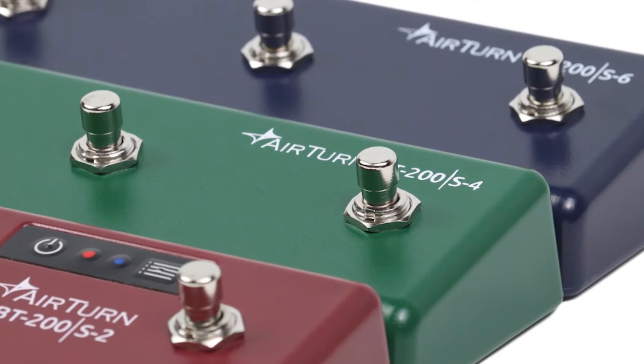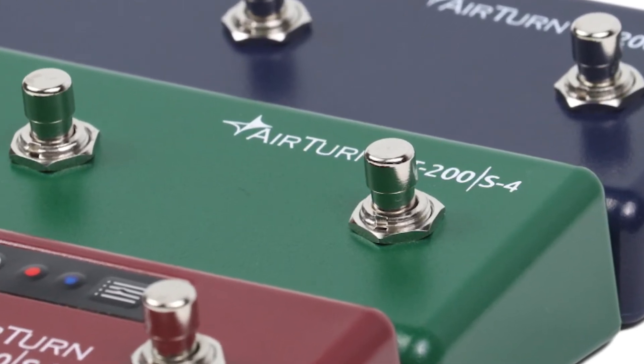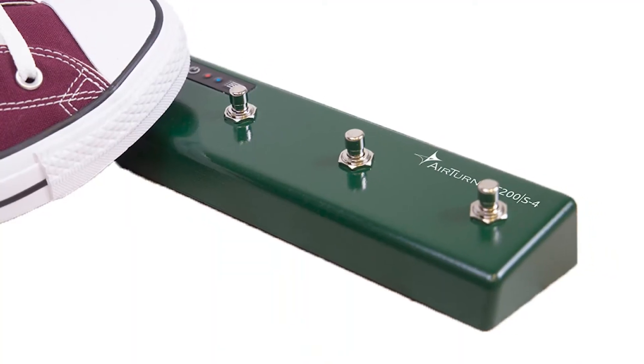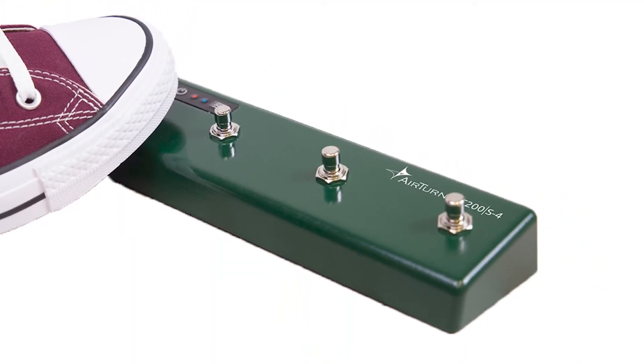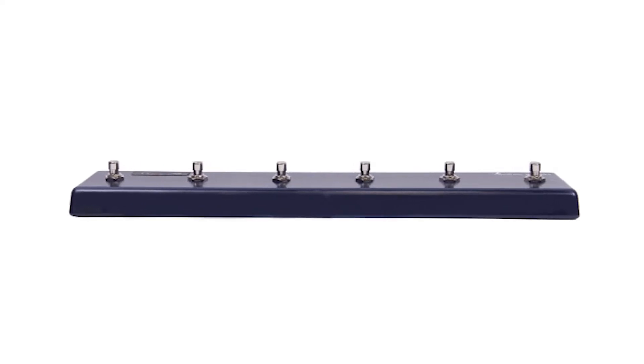If you're looking for something more traditional, check out the BT 200 S series. These stainless steel switches are still quiet but with a longer stroke for a more solid feel. You can get the same switch style in a two, four, or six switch version.